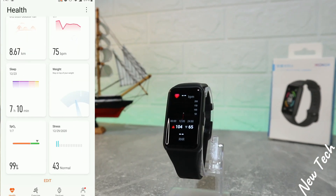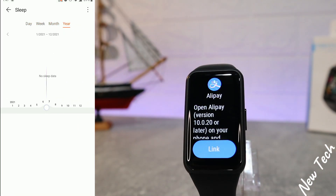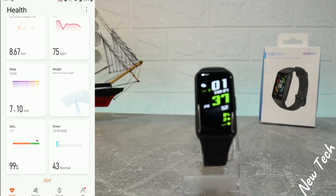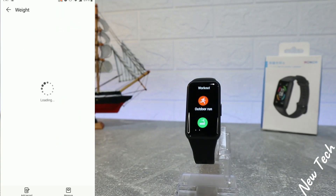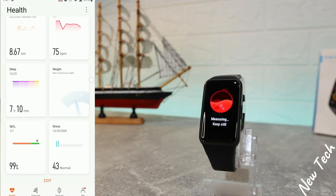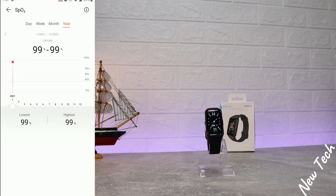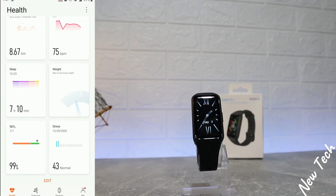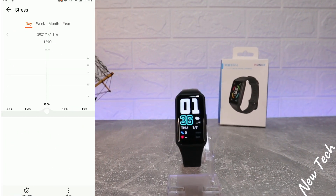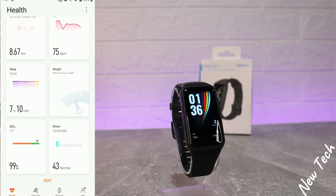You can see all your past exercise data, as well as heart rate data showing highest, lowest, and average values. After that we have stress — there's no data yet since it needs to be enabled in settings. We also have weight and blood oxygen data showing the highest and average readings.